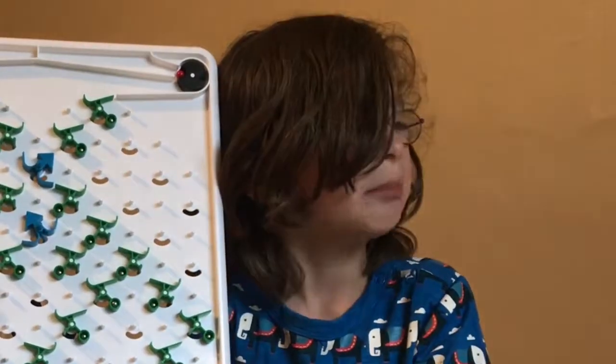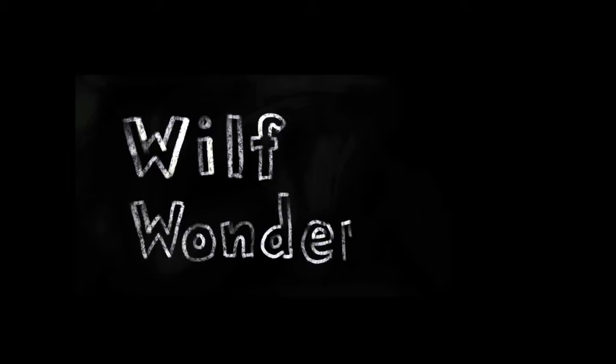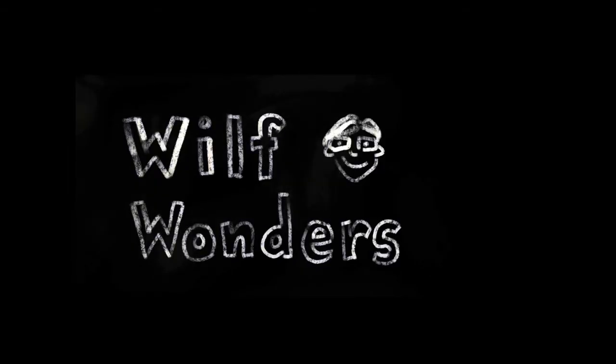See you again next time for an amateur Turing Tumble video. Thanks so much for watching.